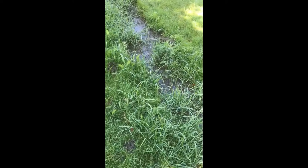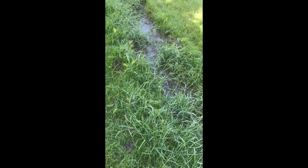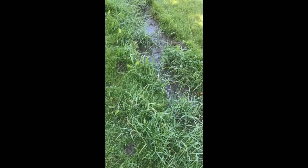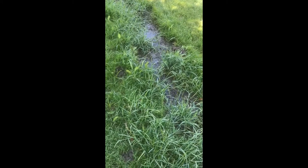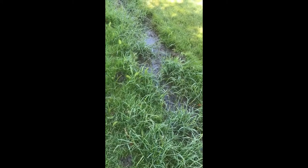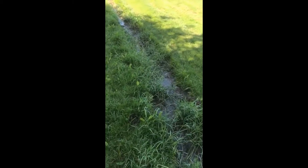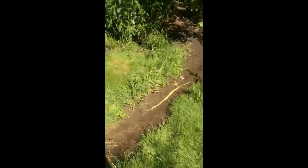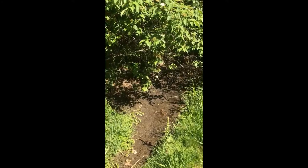Good morning, this is Jeff with Frontline Animal Removal and we're going to talk a little mole trapping. This is a residence that I trap almost every year and it's almost strictly all star-nosed moles. This is just a great example of the kind of area star-nosed moles like to live in — it's very wet. You can see it's a creek that leads into a large marshland area, and if you look real close you'll see where the star-nosed moles are.